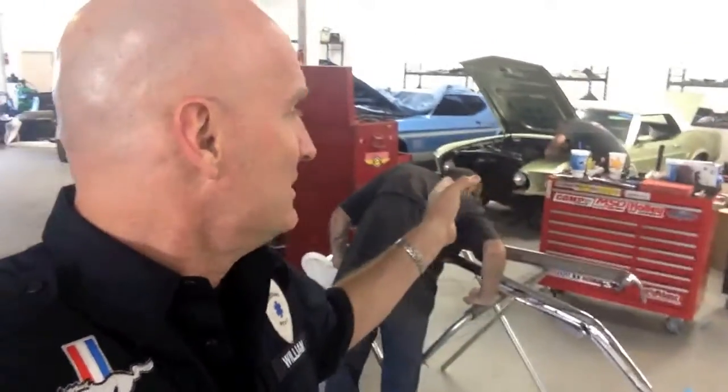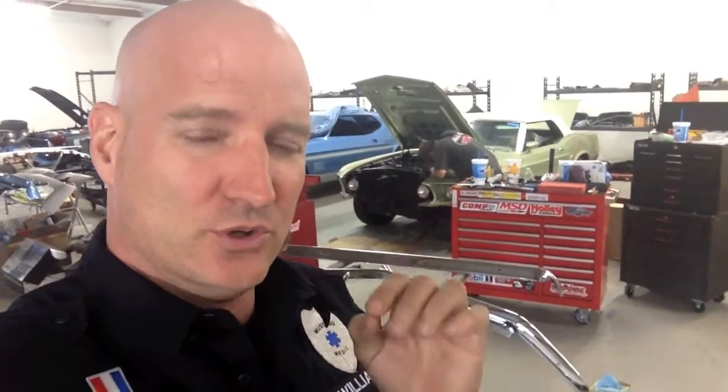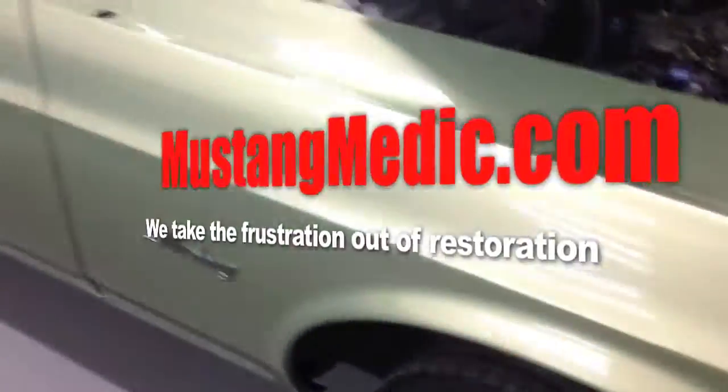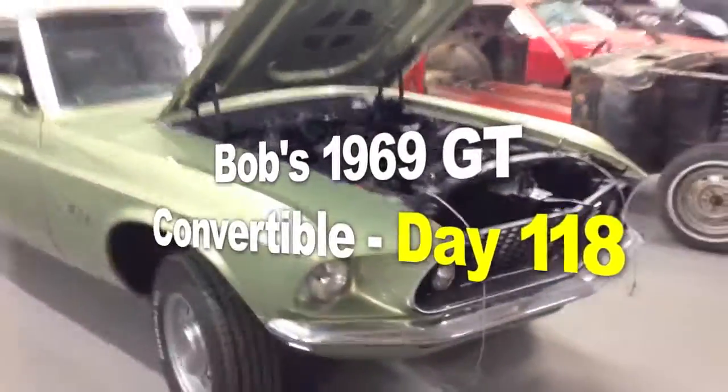All right, Bob, here we go. I just love this car — I just think it's gorgeous. I'm excited that we got an Emco that's gonna follow in her footsteps. We're gonna have this green again. I wasn't ever sure about the green and I've really taken a liking to it. It's my favorite green color that Ford came out with in 1969. Bob's 1969 Mustang GT convertible, OEM guys, and looking gorgeous.